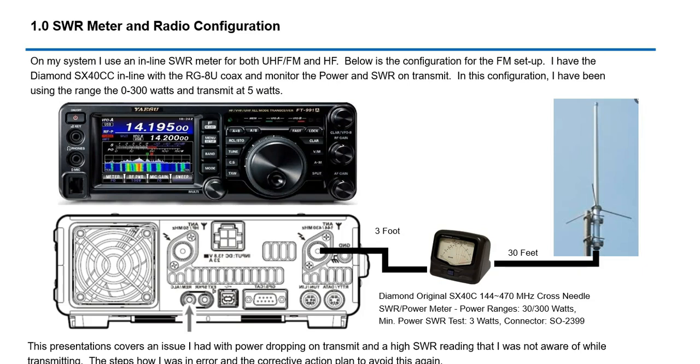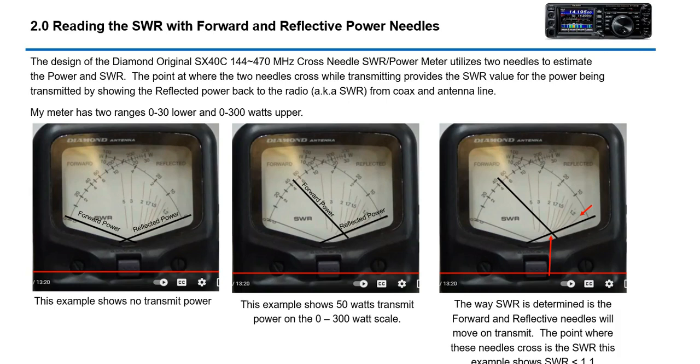What the cross needle meter means is: when you transmit, two needles come up — one is your forward power and the other is your reflected power. Wherever those two lines cross, that is your approximate SWR.